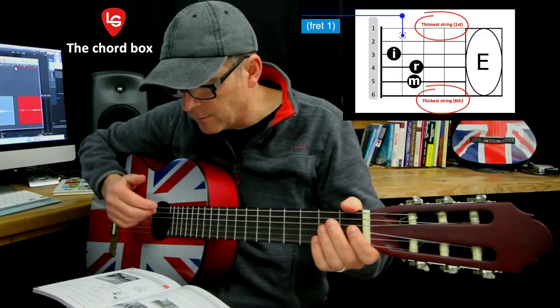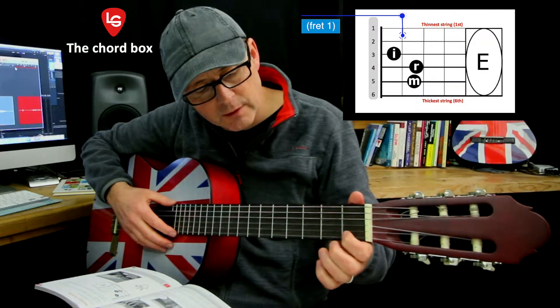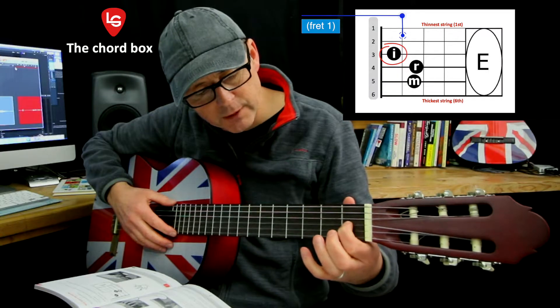The anchor finger for the chord of E is the index finger. I'm going to put my index finger on the first, second, third string behind the first fret.